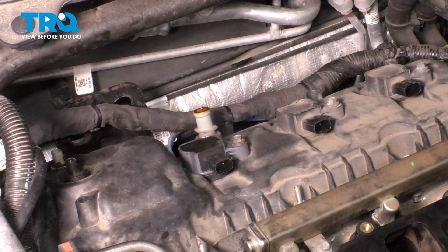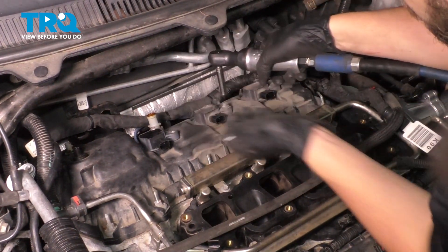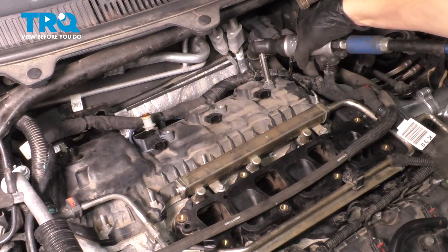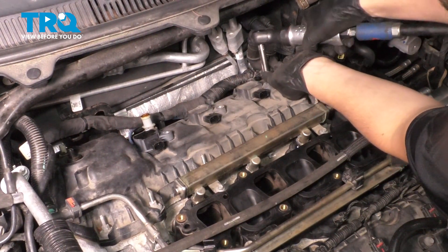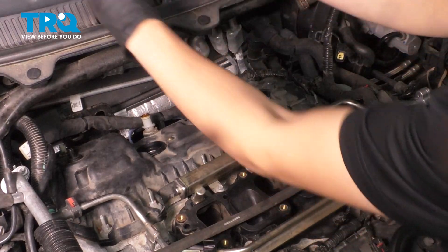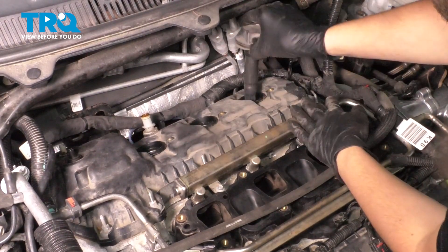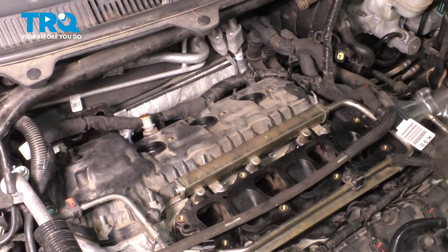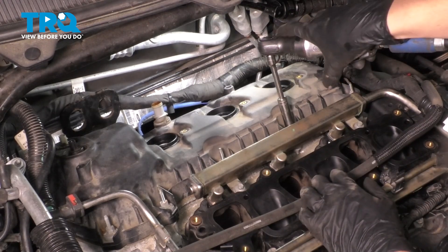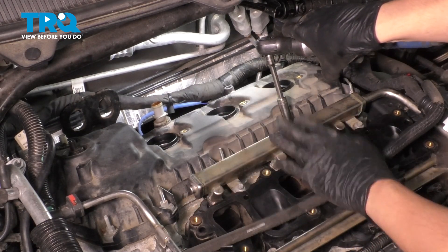Now we have to remove the three ignition coils — use an 8mm socket. With the bolts out, pull them straight up. Sometimes they're a little stuck. I like to put them back where they came from to keep them in order — that's just good practice. Now we can unbolt the valve cover. Start in the center and work your way out in a cross pattern — that doesn't have to be perfect. A 10mm socket will remove all of the fasteners; some are bolts, some are studs. Note that they don't actually come out of the valve cover — they stay here, but make sure they're unthreaded all the way.